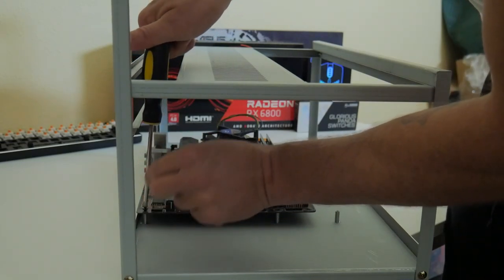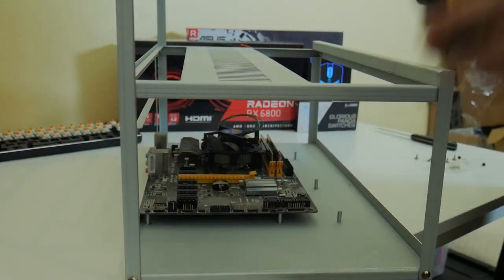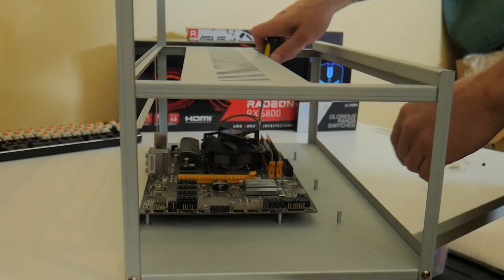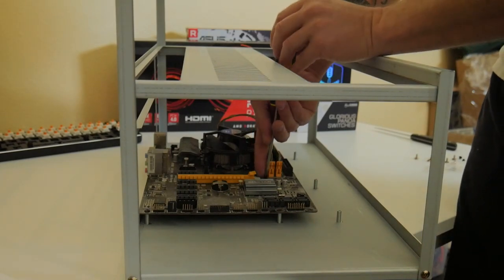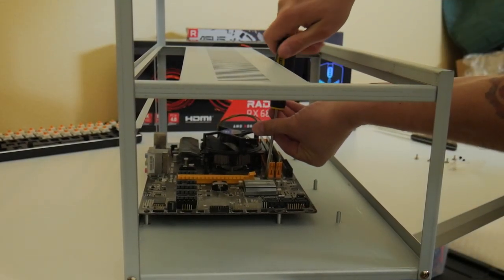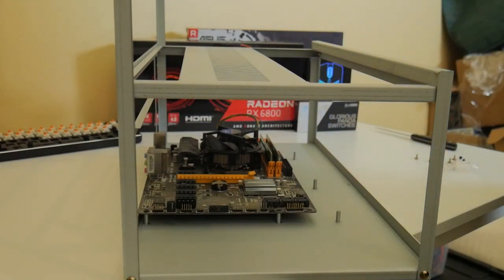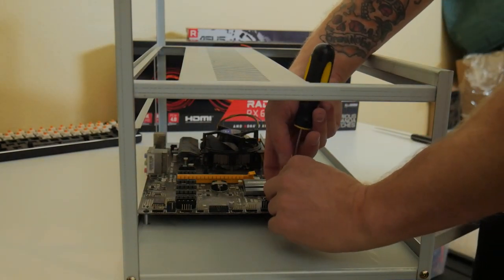Another note: once you place the GPU riser platform on top in step three, it becomes harder to access the motherboard. I'd recommend between steps two and three going ahead and installing the motherboard and probably the power supply or power supplies first, then placing the GPU mounting platform on top — it'll be much easier that way.